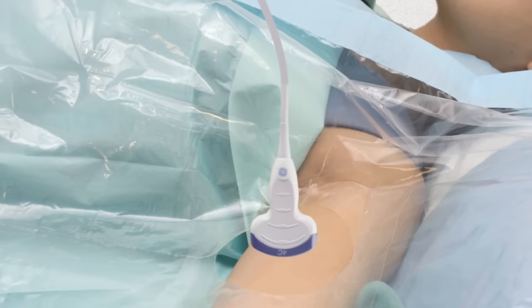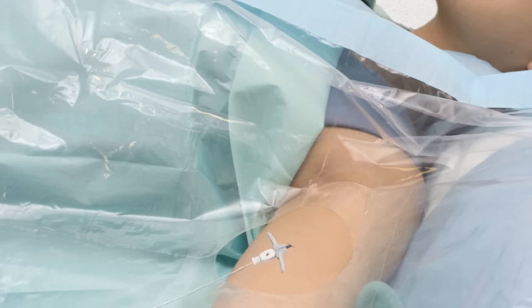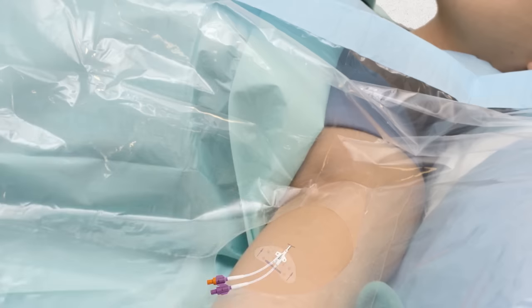Once the skin is numb, the ultrasound is used while a fine needle is inserted into the vein. The outer part of the needle is removed, then the PIC line is threaded through the tip of the needle in your arm into a large vein that leads to your heart. The insertion is usually painless and takes only a few minutes. End caps will be attached to the PIC line, then a dressing is applied.